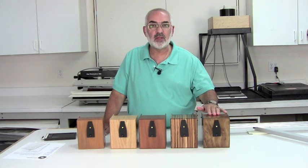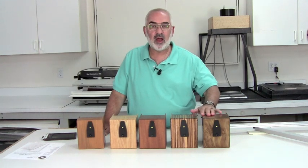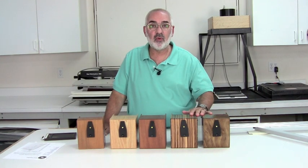The VIEW Camera Store recently became a dealer for the Lensless Camera Company. They make pinhole cameras in 4x5, 5x7, 8x10, and 11x14.